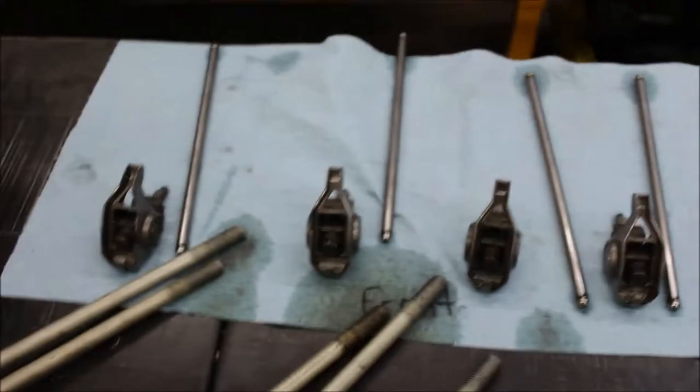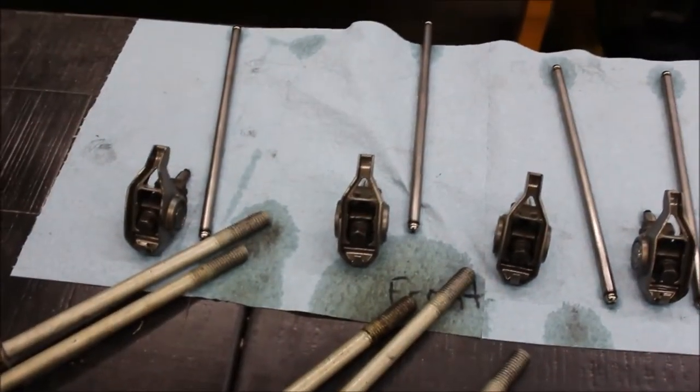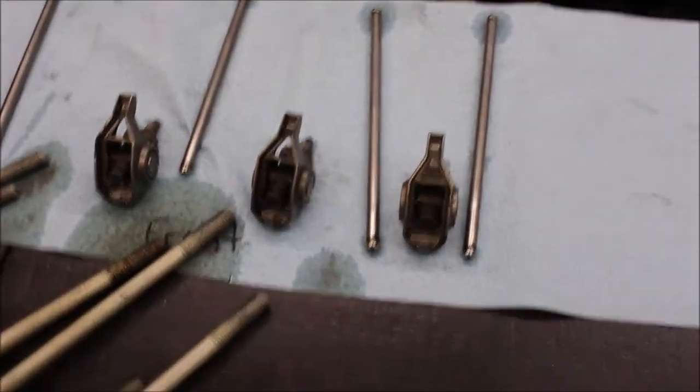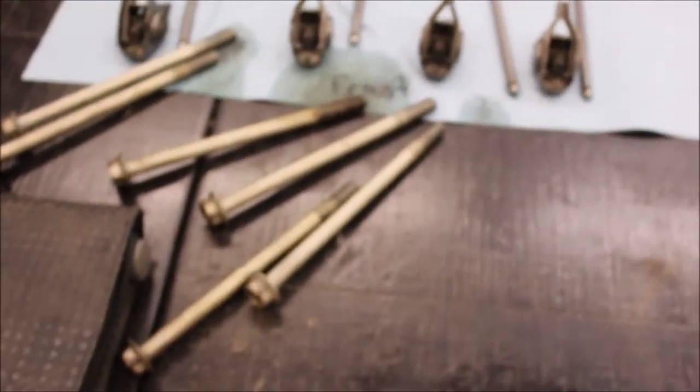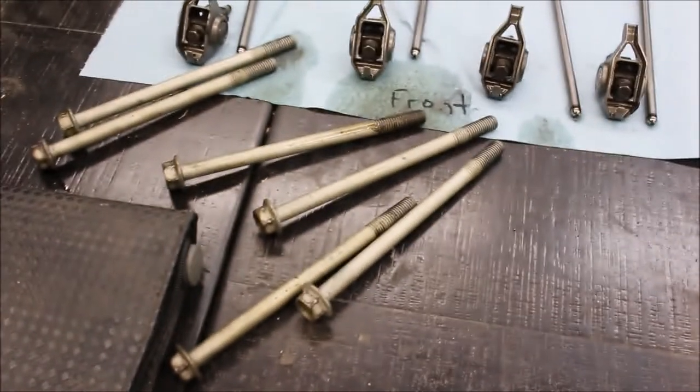I did label my rockers and my pushrods in what order they are in. This is the front of the engine. I tried to keep my bolts the same — I want to put those back in the same order they were in.